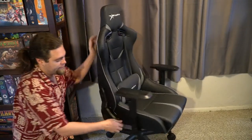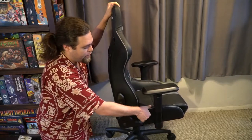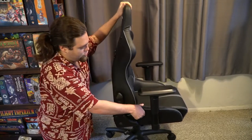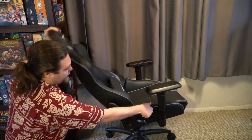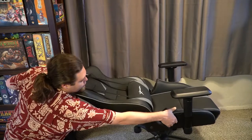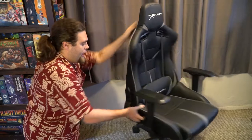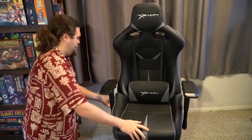Finally, there's this lever here, which is really strong and sturdy. When you pull it, it pushes the chair all the way up because it's got really good springs, and it pulls all the way down. I think it goes to about 170 degrees — it's almost a full 180 — so you can go ahead and lay down in your chair if you want. That's pretty much the main features on the chair itself, other than how it feels.